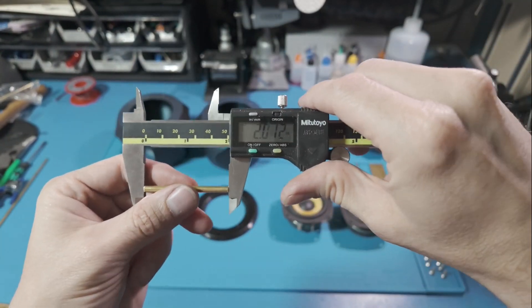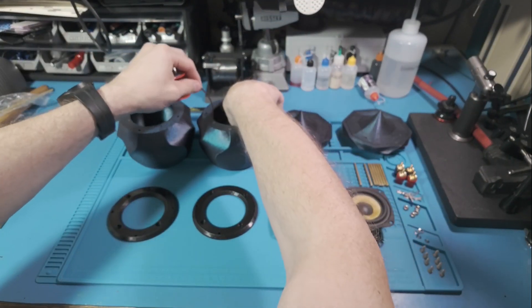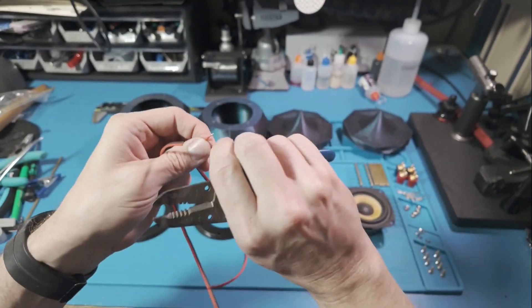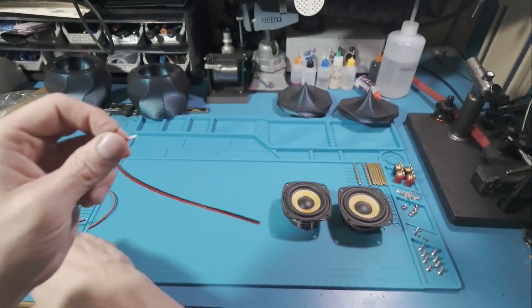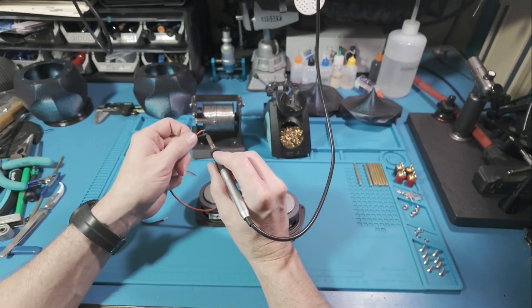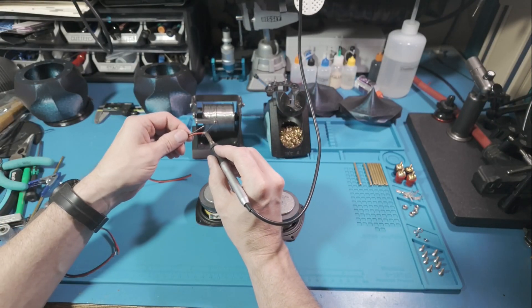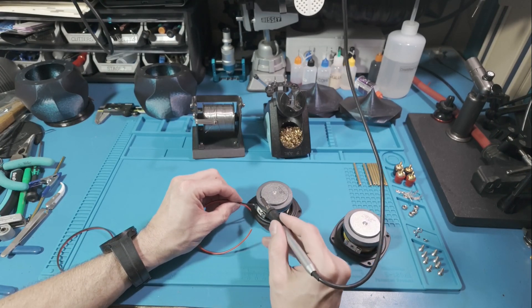Why not build a completely new 360 up-firing speaker? I've always wanted to make one of these, and they're great for filling a room with sound without a lot of hot spotting in audio. These are perfect for a compact enclosure that I can entirely 3D print. This is where the real fun begins. Designing something from scratch allows me to go a little bit wild — within reason, of course.